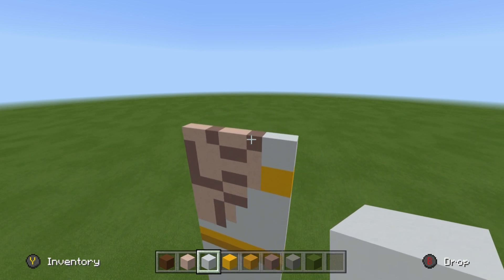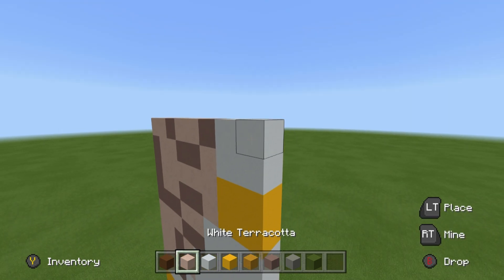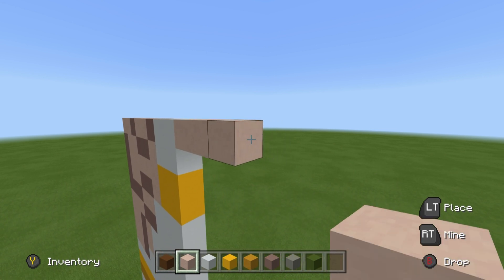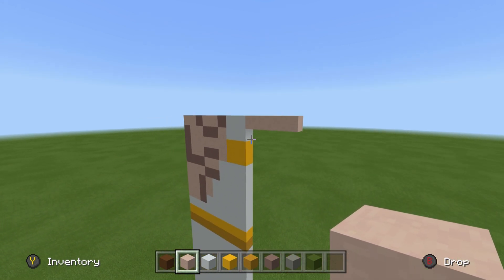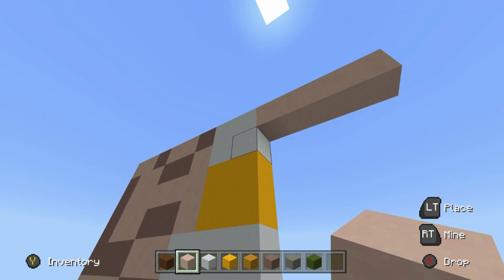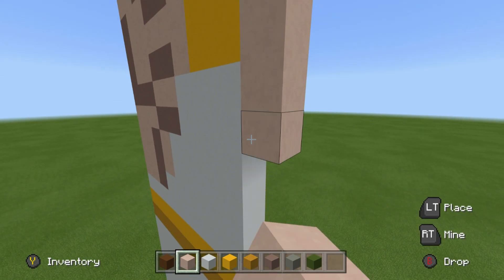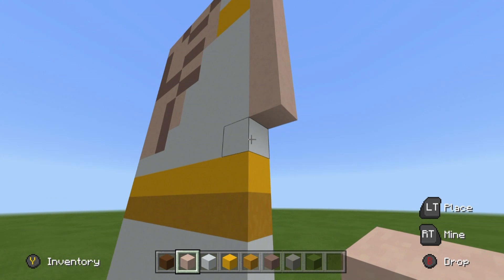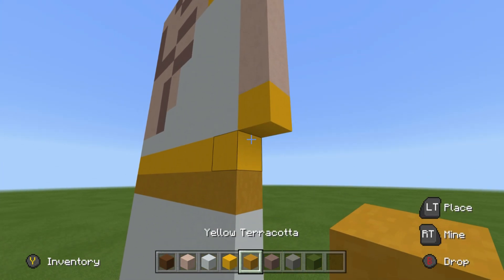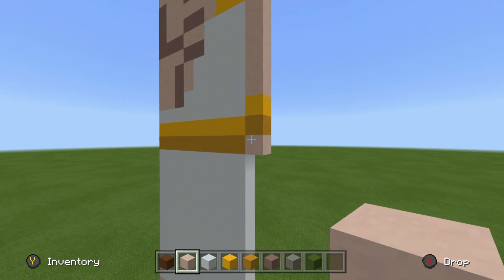Now extend this shape left and right at the top by four using white terracotta. To build the arms, once you have a row of four white terracotta, place eight rows underneath it. Underneath that, place a row of yellow concrete, underneath that a row of yellow terracotta, and underneath that a row of white terracotta. All of these want to be extended outwards — the yellow concrete, yellow terracotta, and white terracotta extended out to the right by three rows.